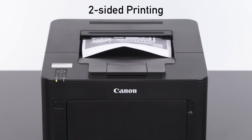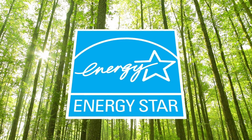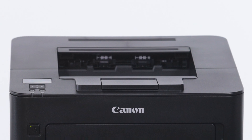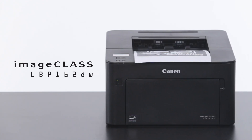Two-sided printing right out of the box saves paper and related cost. And eco-conscious energy saver mode uses less than 1 watt of energy. Revolutionize your workspace with the Canon ImageClass LBP162DW Wireless Duplex Mobile Ready Laser Printer.